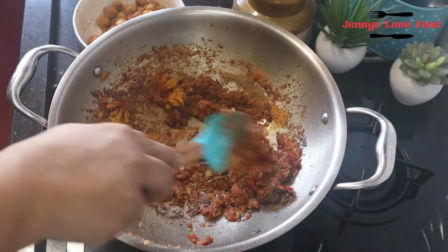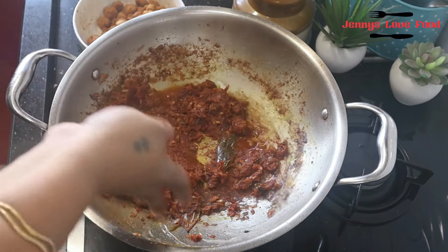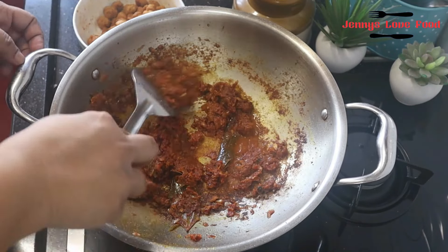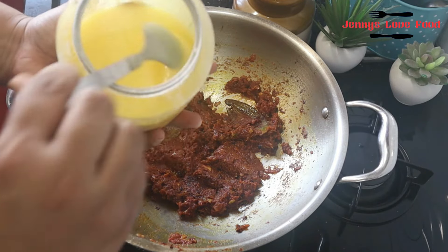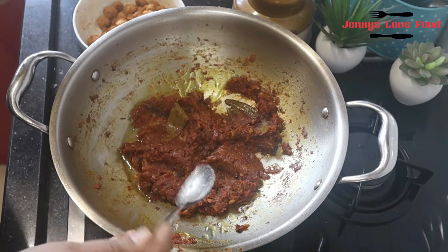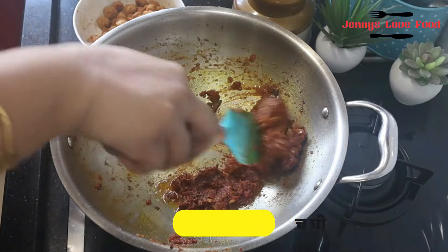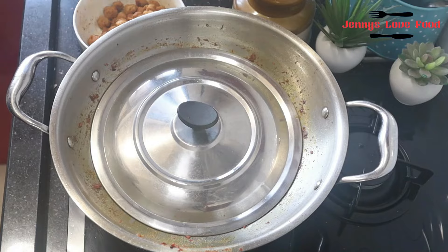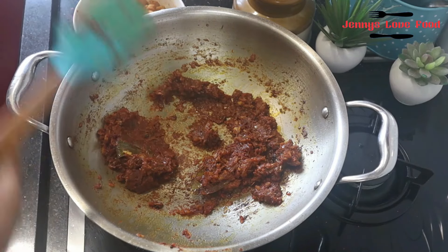We have to mix the sauce well. Now, because there is no fat content in the soya chunks, I am adding some ghee so that it will have healthy fats and a good flavor. I cooked it for about 5 minutes until the oil starts releasing from the sides.